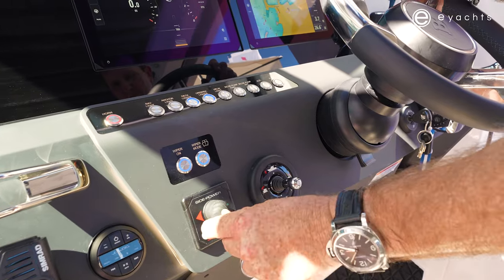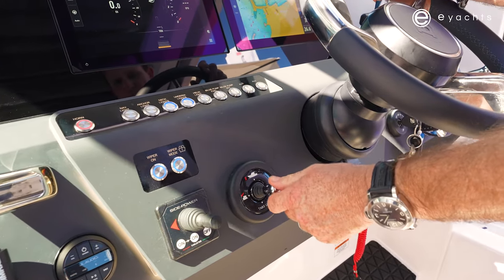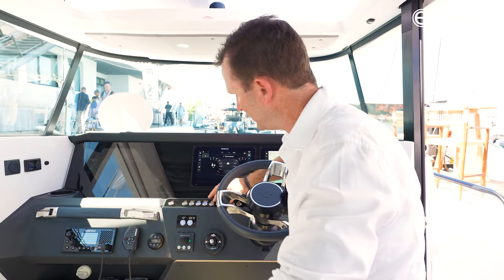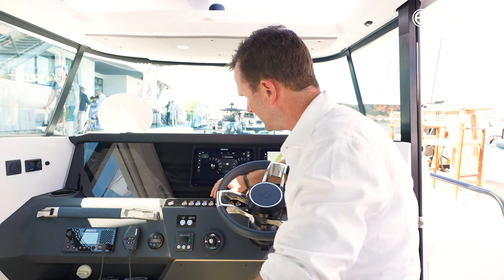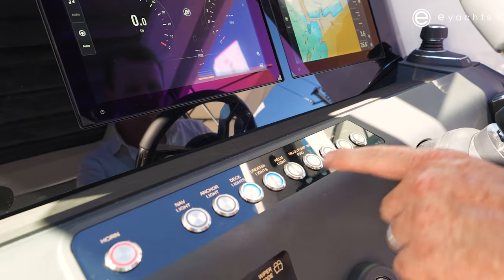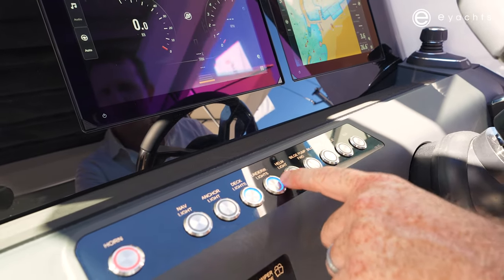The buttons for nav lights, horn, and of course your windshield wipers are all at your fingertips. And for nighttime navigation, you can see they illuminate to stand out. Also backlit, which makes it very easy to find.